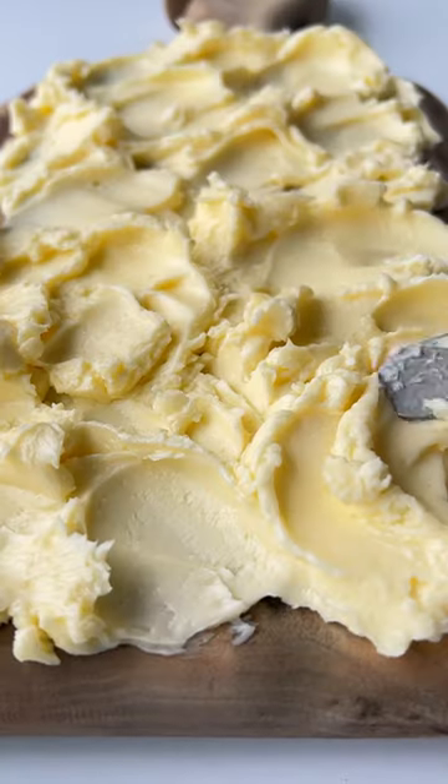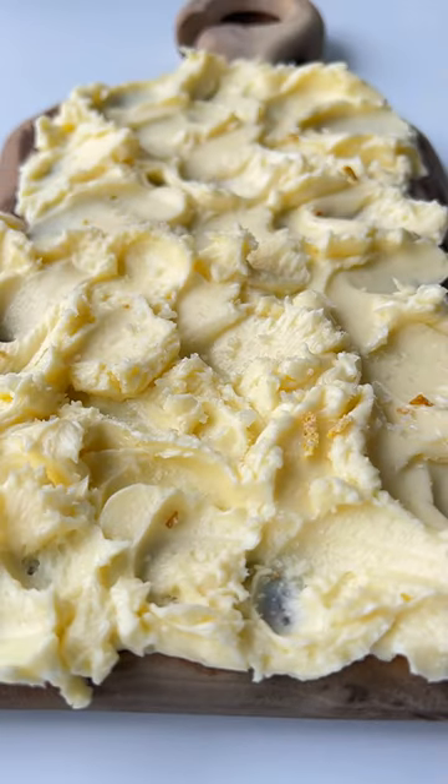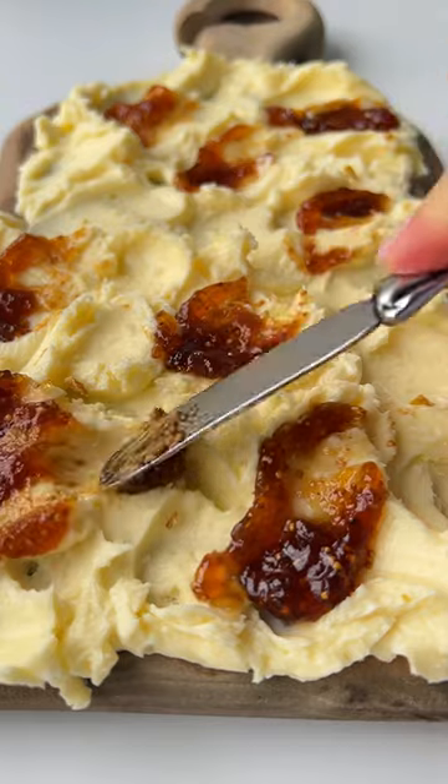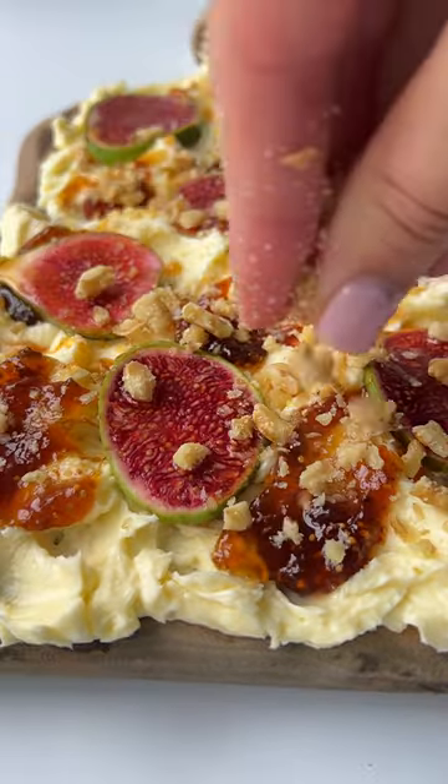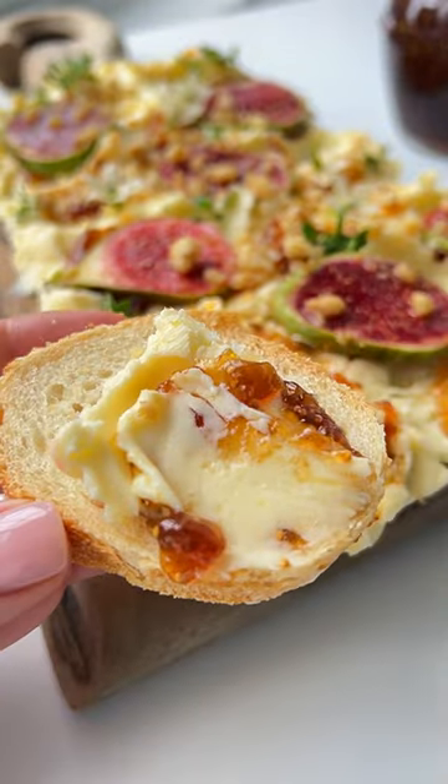I start by swirling softened unsalted butter onto a board, generously season with lemon zest and sea salt, add some fig preserve, fresh slices of figs, hot honey, and walnuts for crunch. Serve with fresh bread and follow for more.